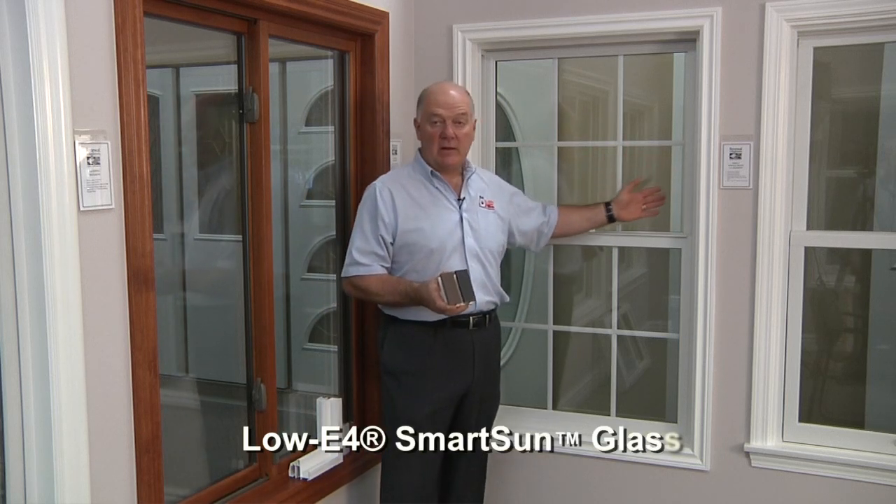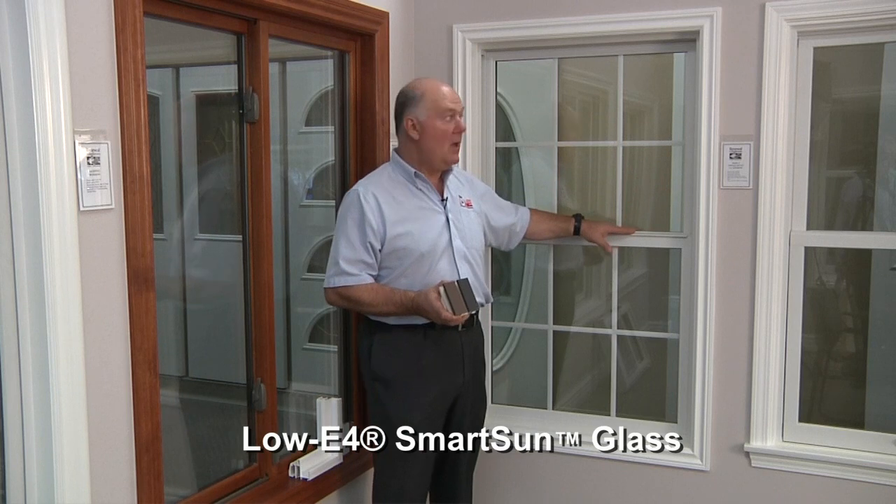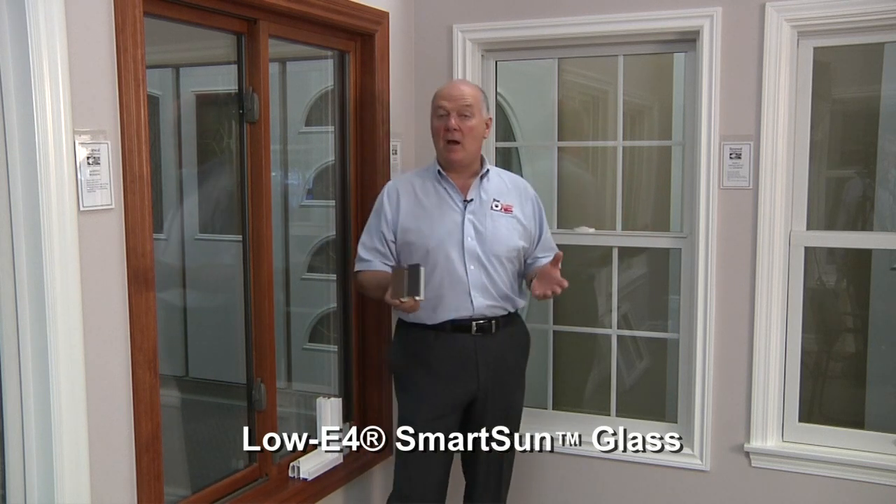Our Series 2 windows come standard with insulated glass. Our SmartSun high-performance low-E 4 glass is also available. We have a complete product line — in addition to single hungs, we have sliding windows, casement windows, and fixed windows. So if you're looking for a reasonably priced replacement window, an alternative to vinyl windows, backed by the largest and oldest window company in the United States, the Andersen Corporation, this is a smart investment.